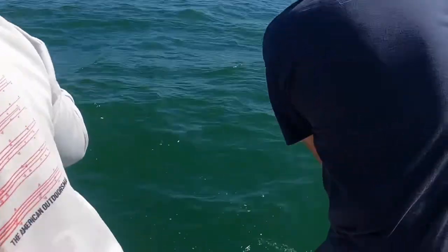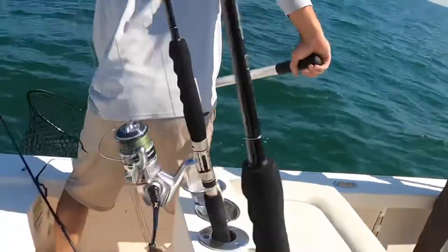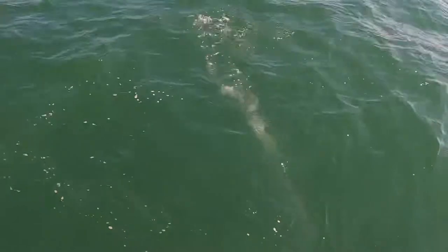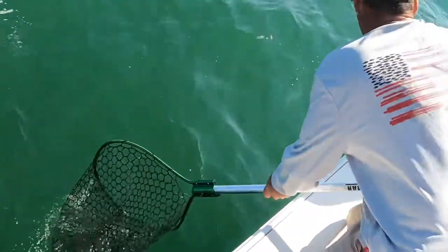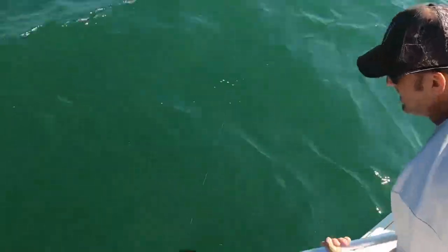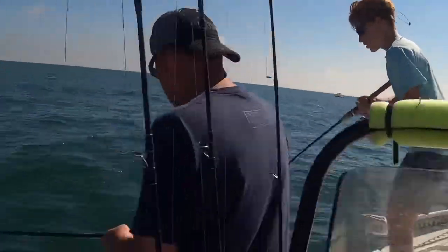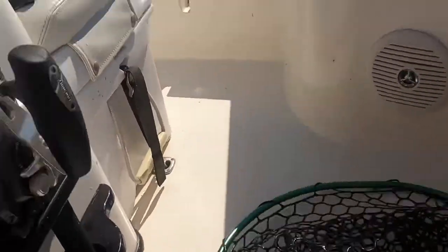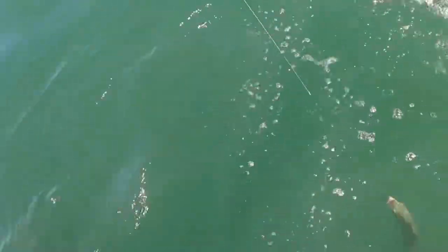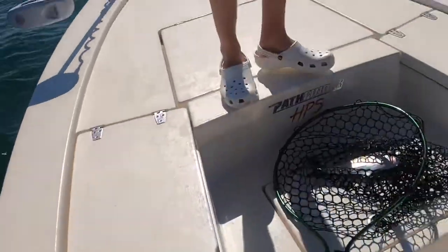Who's got it? Brian's got it, Brian's got it! Oh yeah, I got it! That's a nice Spanish right there. Reel in some more, Brian — he's almost here. I got it, Brian, he's right there. There you go! There's a ton of Spanish right now — a ton of Spanish. Look at them all!